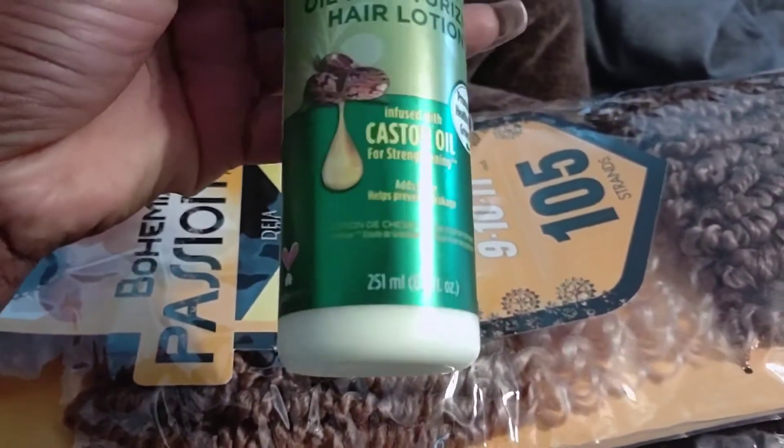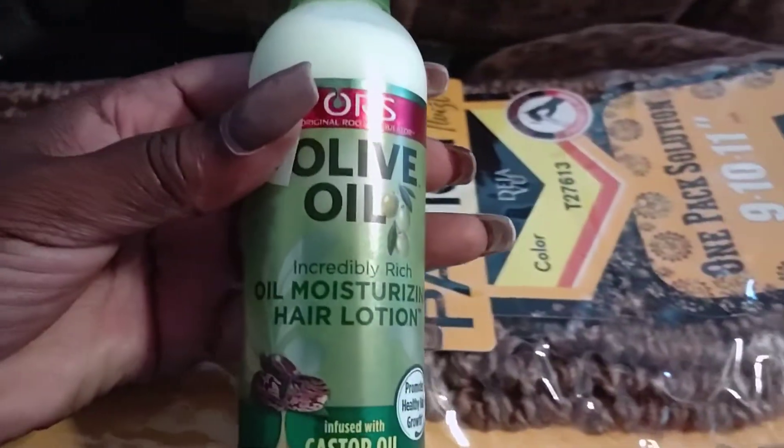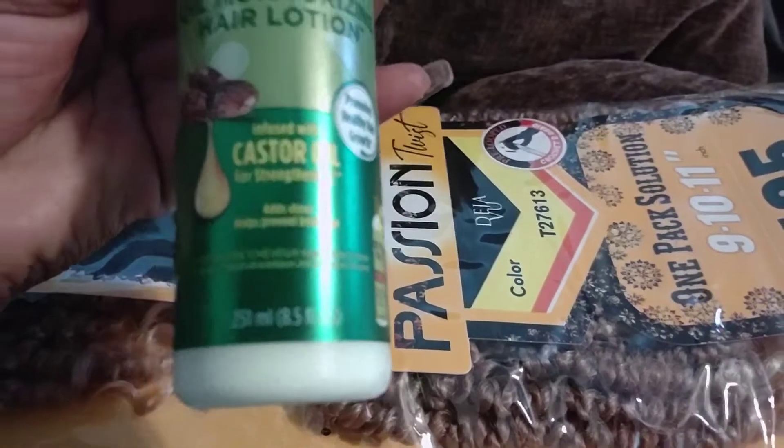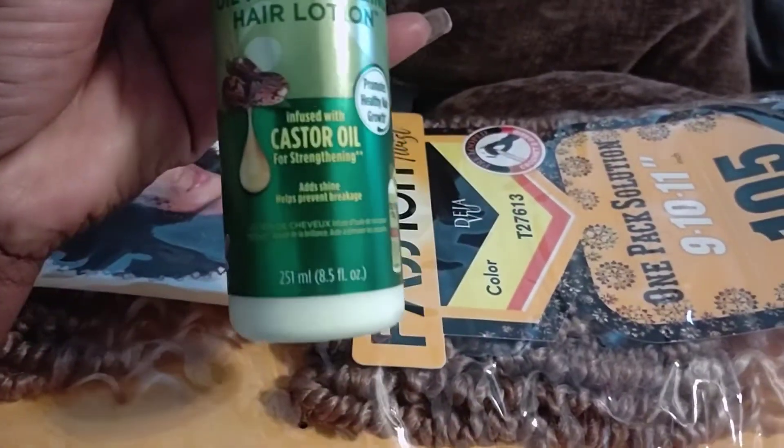That's the oil moisturizer that I used. All I did was really put it on the hair itself. I also moisturized my hair because you've got to keep your hair moisturized. So I used the Jamaican Castor Oil to moisturize my scalp. And that was the braid pattern that my friend did.